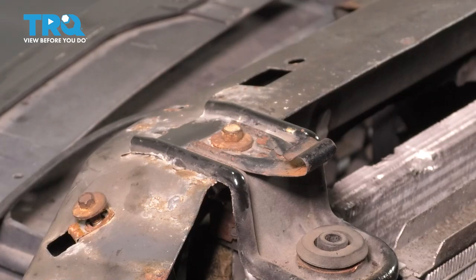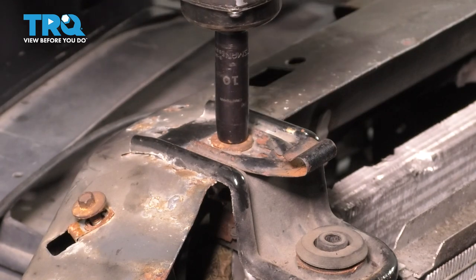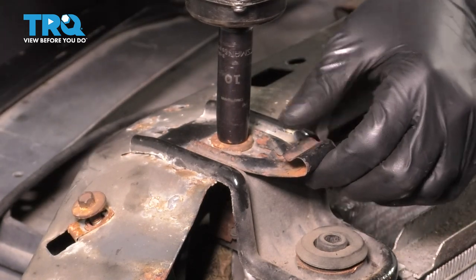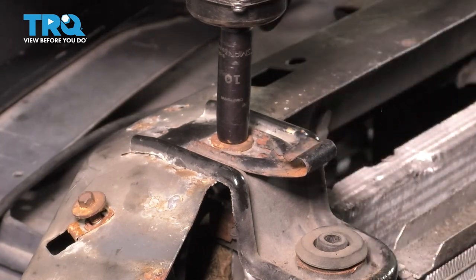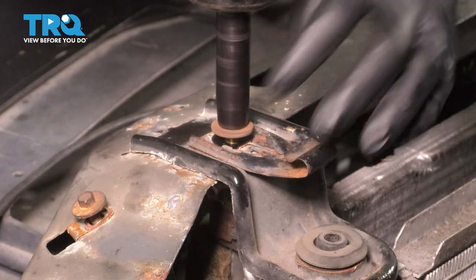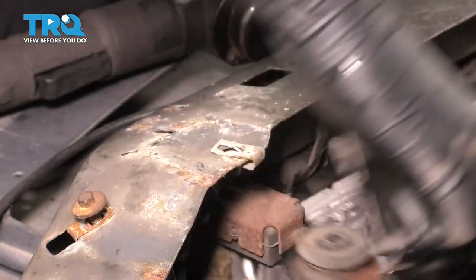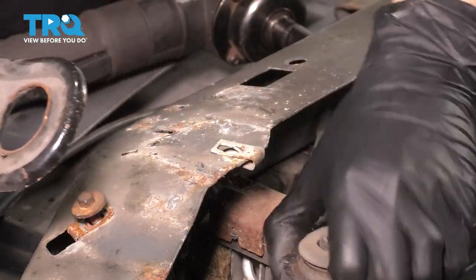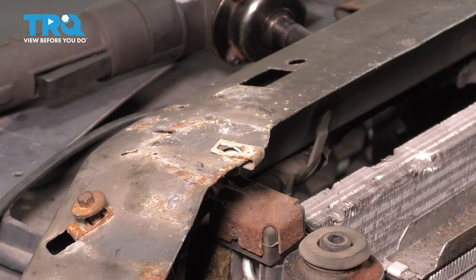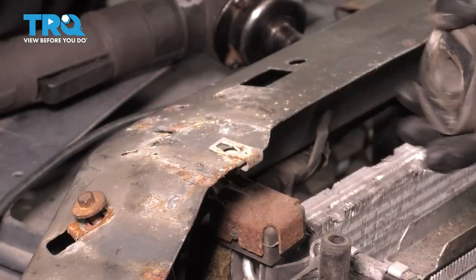Now the radiator is held on by two mounts at the top. Let's remove both — one on each side — with a 10 millimeter socket. Be careful, it's a two-piece thing: there's the jack handle slash spare tire tool holder and then the mount for the radiator bolted on underneath it. This rubber got stuck on the radiator — pull it off so you have it for reinstallation. You'll have to reuse that piece.